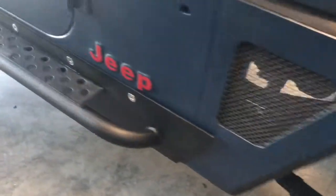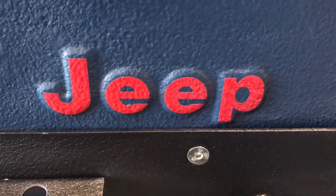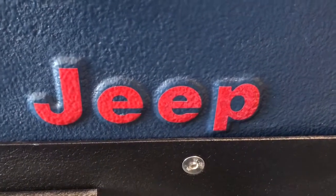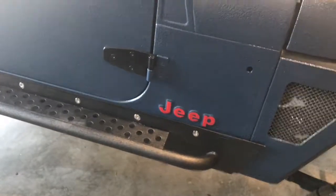Here's where I'm at today: I got the red sticker in for the raised Jeep letters, looks pretty good on the blue. Also got the passenger side door on, and now I'm working on the trailer lights.